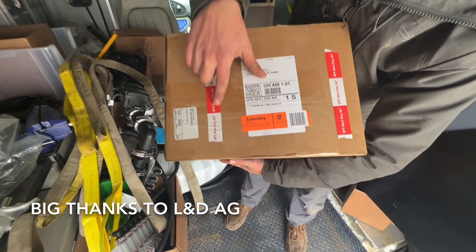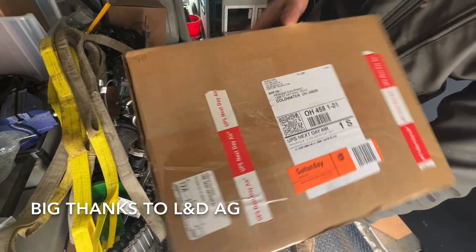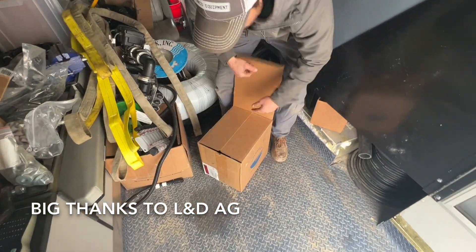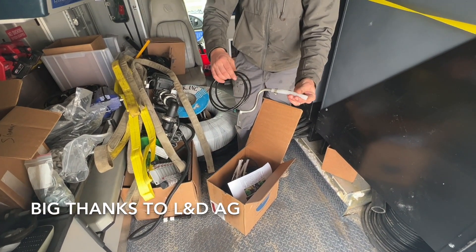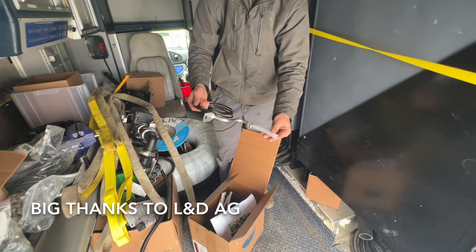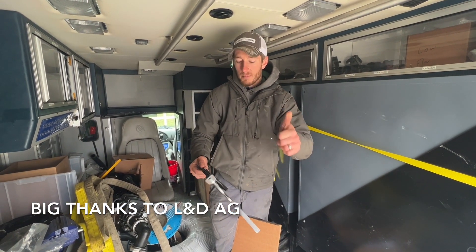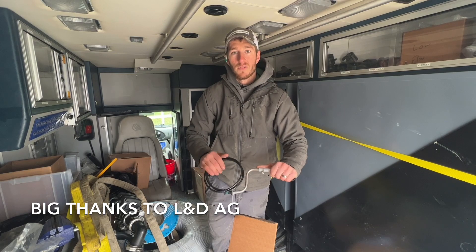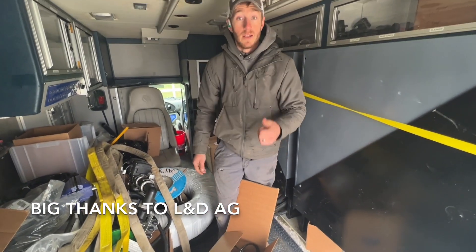Saturday delivery, next day air from L&D AG. The customer wanted to change to this style tube, so I called L&D yesterday at 4 p.m. and they told me next day or Saturday delivery — and she just showed up. Big thanks to the guys at L&D AG for getting us up and going.